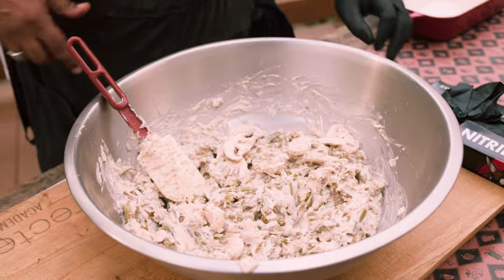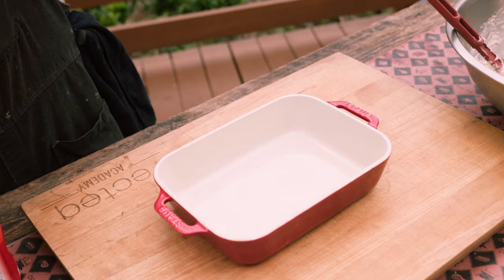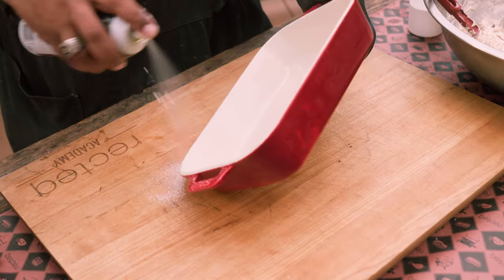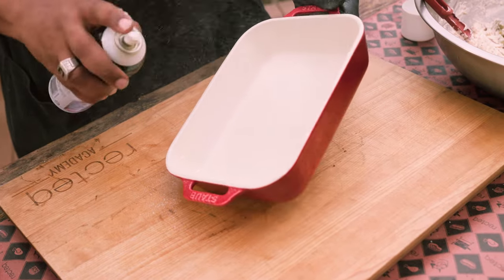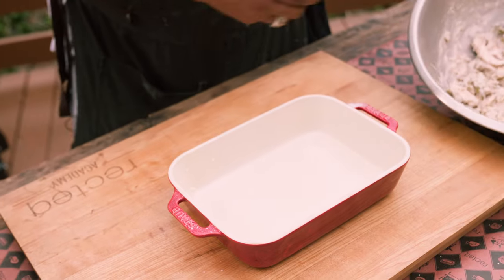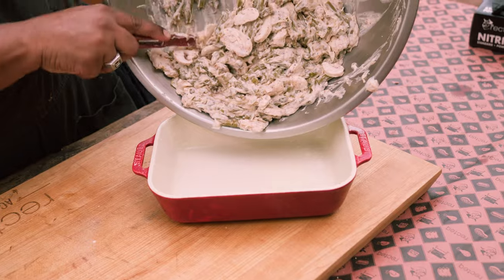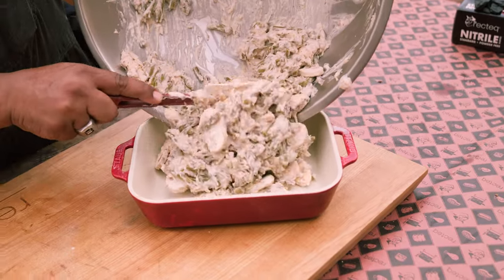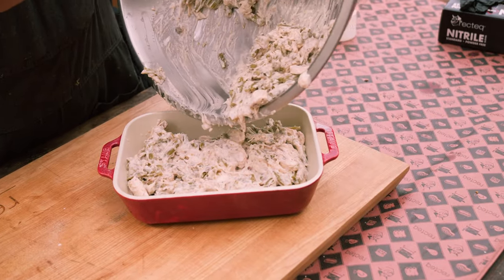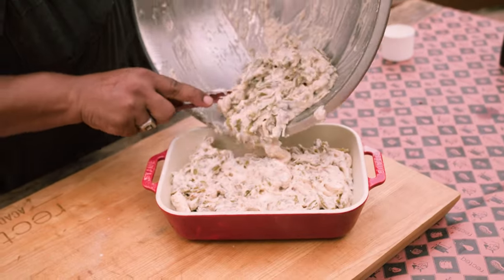Now we're going to take our 9x13 baking dish and hit it with a little nonstick spray, which is really going to help you guys with the cleanup. Whoever's stuck on dish duty, don't forget this step. Now we're going to go in with the green bean casserole. I haven't even cooked this thing yet and it already smells great, guys. Make sure you scrape out all of that goodness.